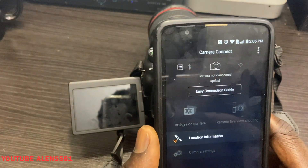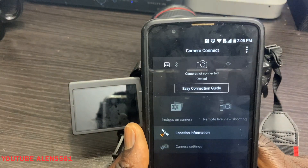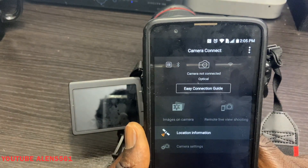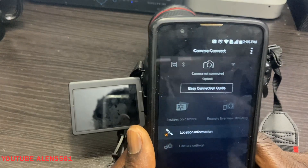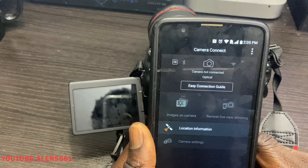I'm going to go ahead and open it. This is how it looks — you can see here 'camera not connected,' and 'Camera Connect' is where you have to set up everything. But before you set up everything on the app, you're going to have to go to your DSLR camera.